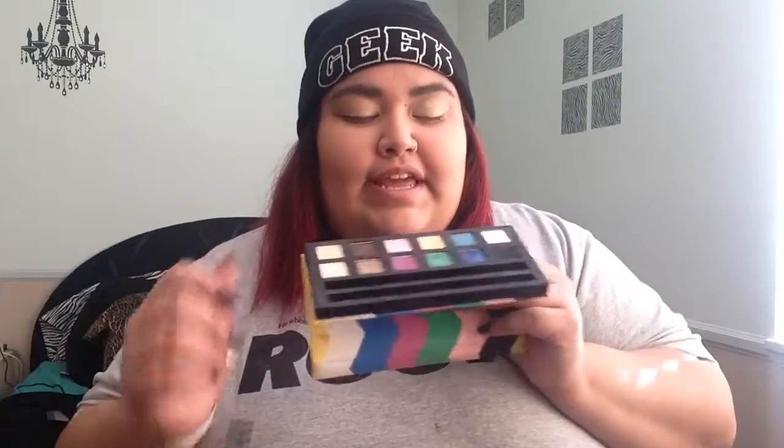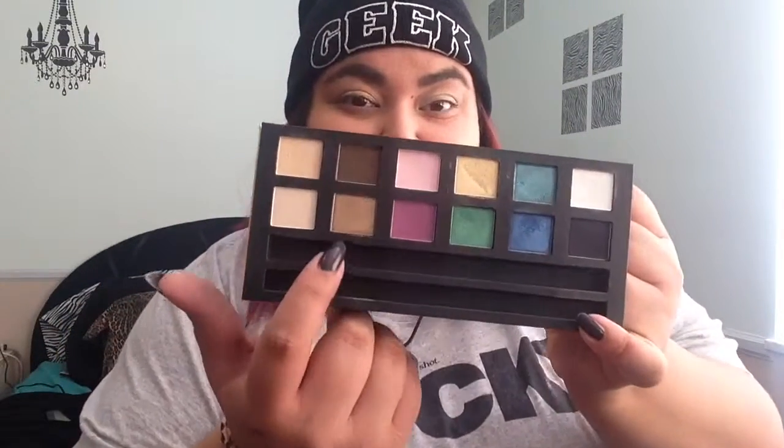First thing I'm taking is my Sephora palette. I'm going to be taking this shade up here and building it up on my lids. Now I am taking this color down here and I'm going to be putting that on my crease and my outer V and blending it.